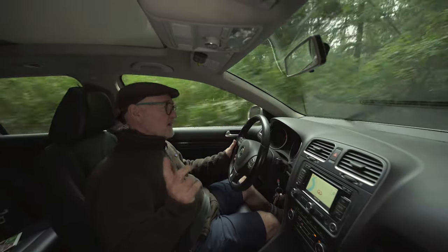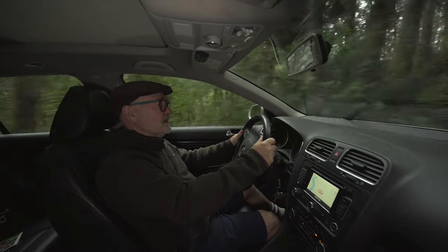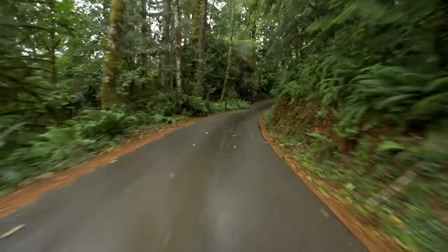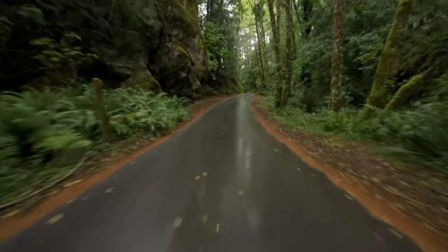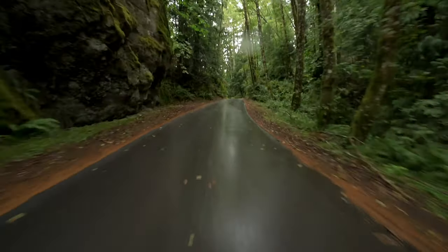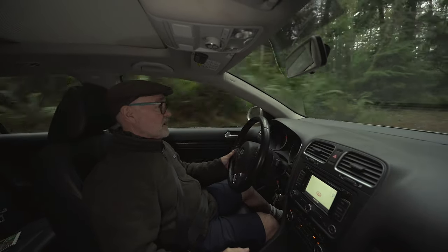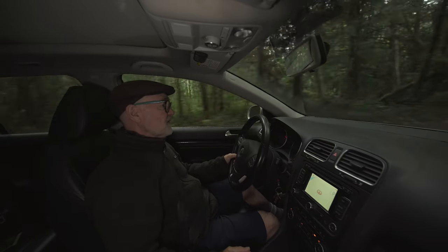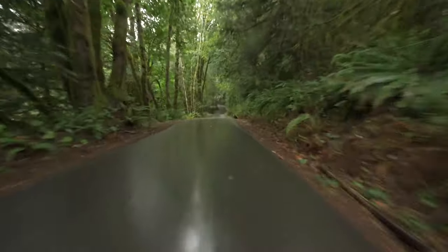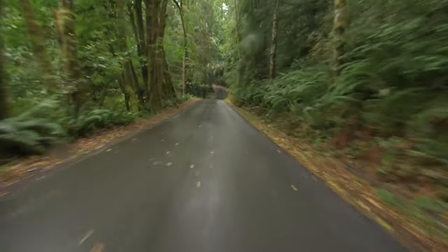I've got that set at 50% — I believe it's at 5,600 Kelvin. Now we're on some nice, actually very smooth tarmac, so that should smooth things out a little bit. I'm going to have to keep my eyes peeled here because this is a very narrow road, maybe one and a half cars wide. But I thought this would be a nice place to test this out — back to the Amaran MC.